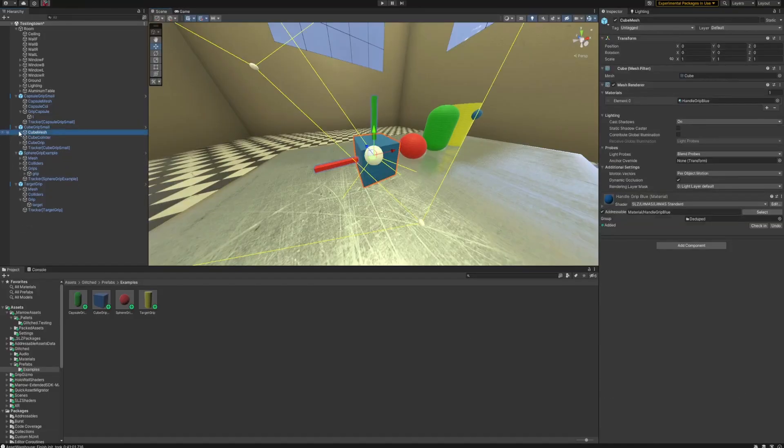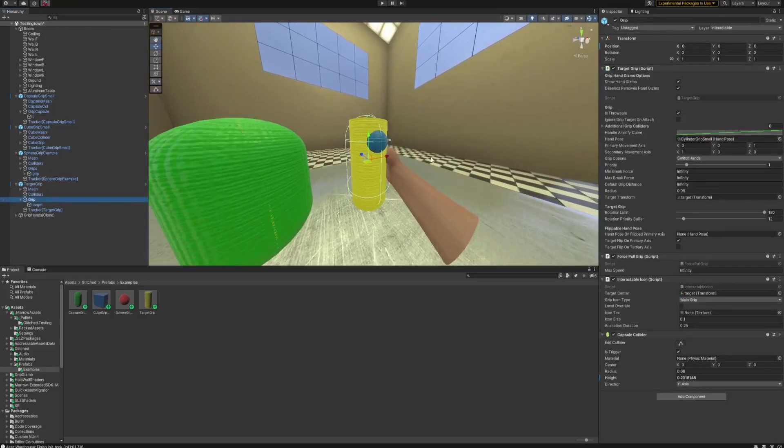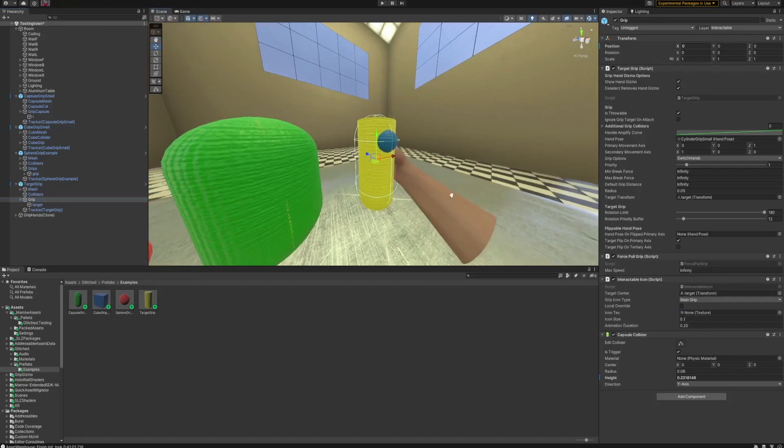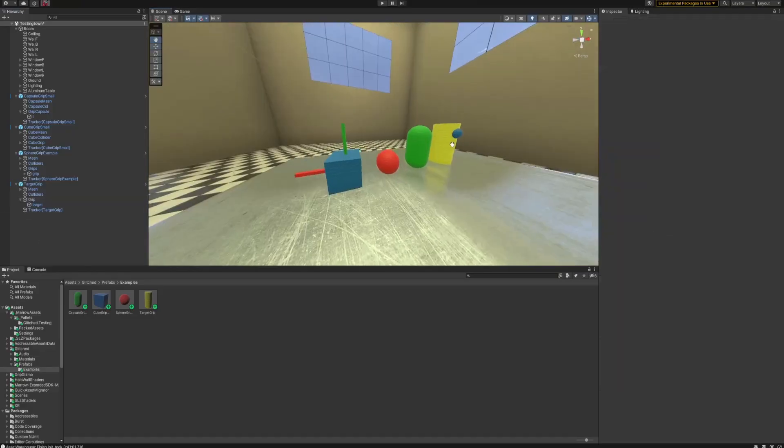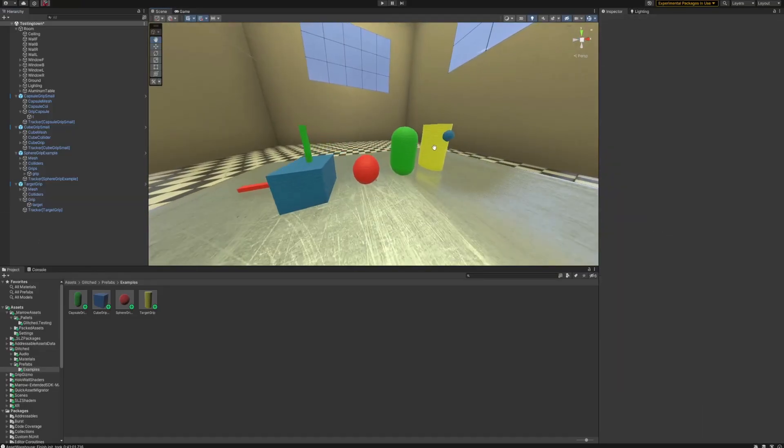A couple of things to learn from my mistakes: I forgot to reference the grip in the simple grip events, and I also forgot to put a collider on a target grip — which is common since it's literally just one point, but they do need a collider. So be smart and don't repeat my mistakes. I'll show these off in game and that'll conclude the video.